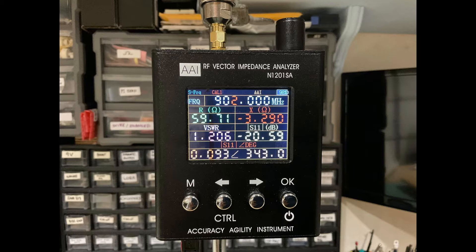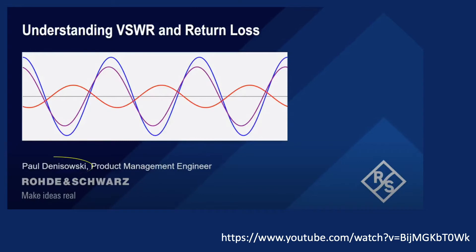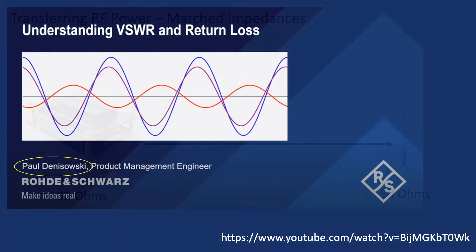In order to interpret the results from this instrument, I will spend a couple minutes going over some background on Voltage Standing Wave Ratio, or VSWR, which is critical to understanding antenna performance. I'd like to acknowledge Paul Denisowski of Rohde & Schwarz, who has published a nice summary of VSWR and return loss on YouTube. My own slides include a few edits from Paul's work, with the goal of providing context for using the Vector Impedance Analyzer, while also helping me to summarize VSWR for non-engineers like me.